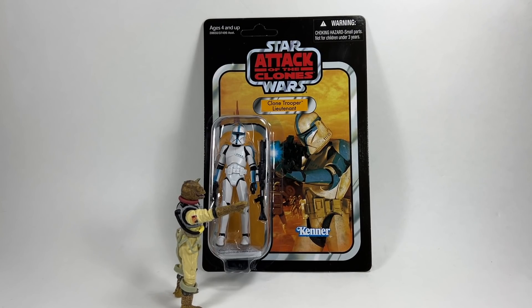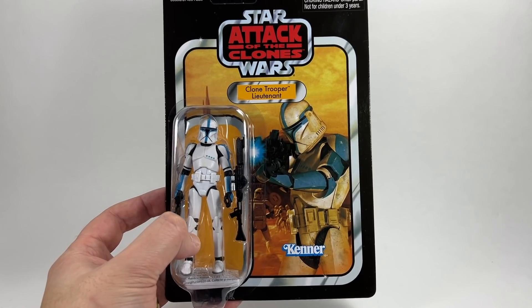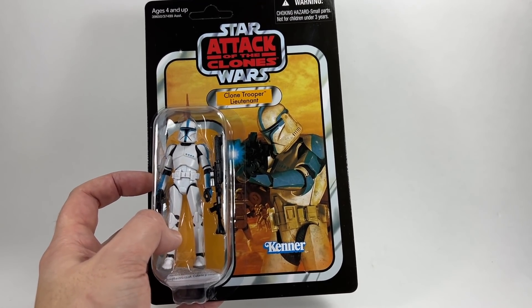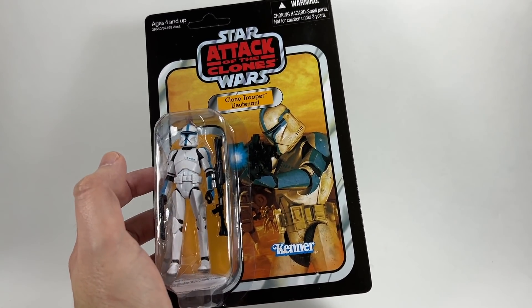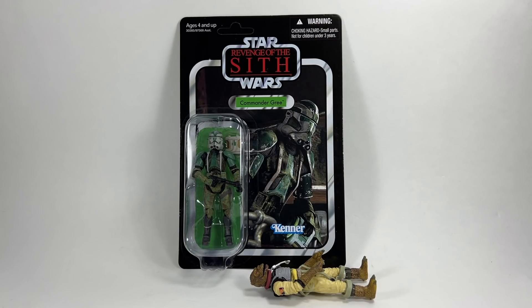In 4th place we have VC109, the Clone Trooper Lieutenant on the Attack of the Clones card. For the same reasons as that previous ARC Trooper, this card back is just beautiful — look at the way he pops with the blue markings on his Phase 1 armor. I actually prefer Phase 2 clones in general, but this one looks absolutely fantastic on that Attack of the Clones card back. There are plenty more we could get from this mold — a yellow Clone Commander Ponds, or the green sergeant that came out in the Black Series 3.75.